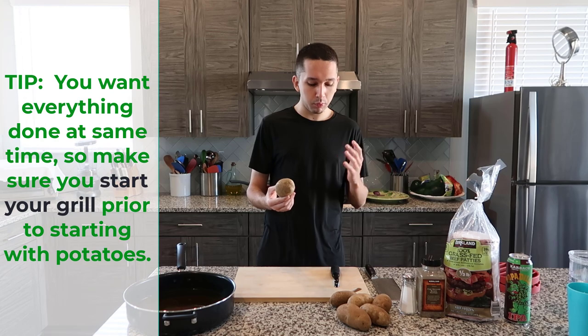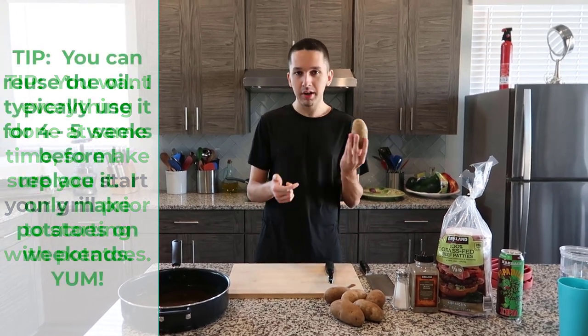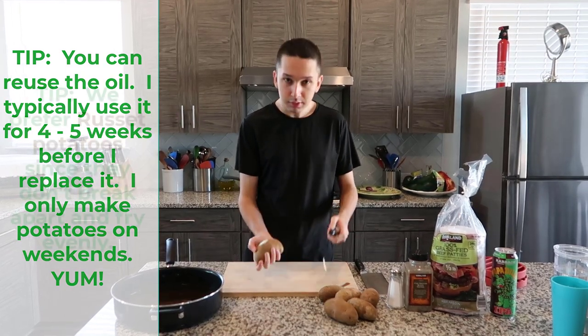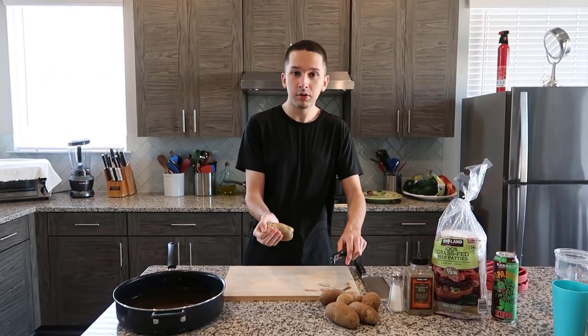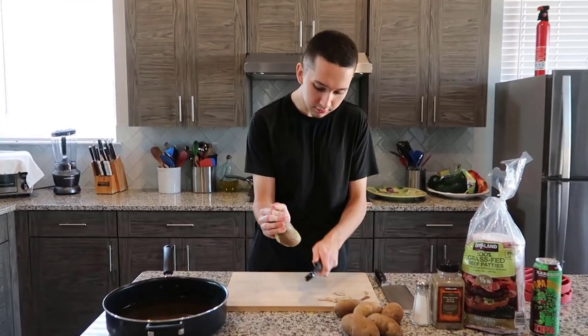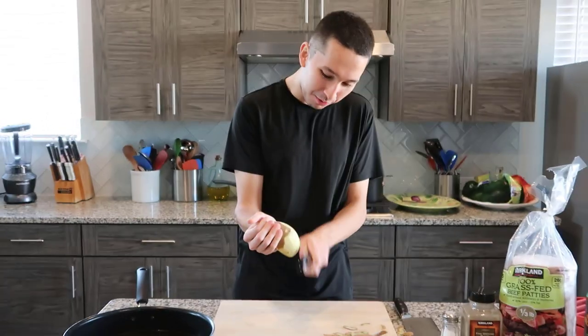We've got potatoes and what we do is we wash them the day before, and then the next day they're ready to go. They're clean and then we peel them. First we got to peel the potatoes and when you're doing this just got to be careful, don't cut yourself. You've got to peel the skin, try not to take off too much of the meat of the potato. Gotta hurry up because the grill is almost ready.